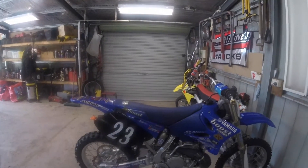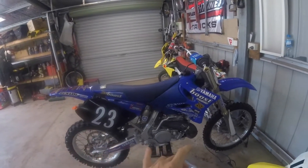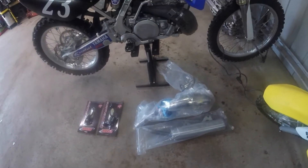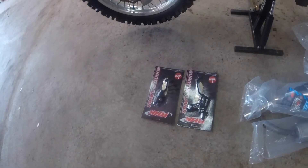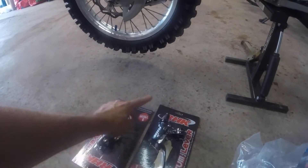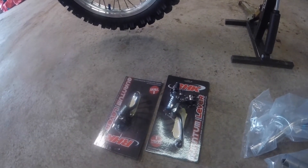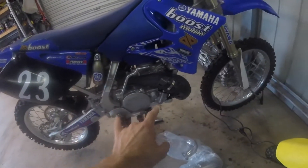G'day guys, just here with my YZ250 today. I'm going to put on a brand new DEP exhaust pipe — the whole system. I'm also going to replace my standard levers with these RHK levers. They spin around and do all these fancy things and have a year's warranty, so they must be quite good, considering brand new motorbikes don't have any warranty.